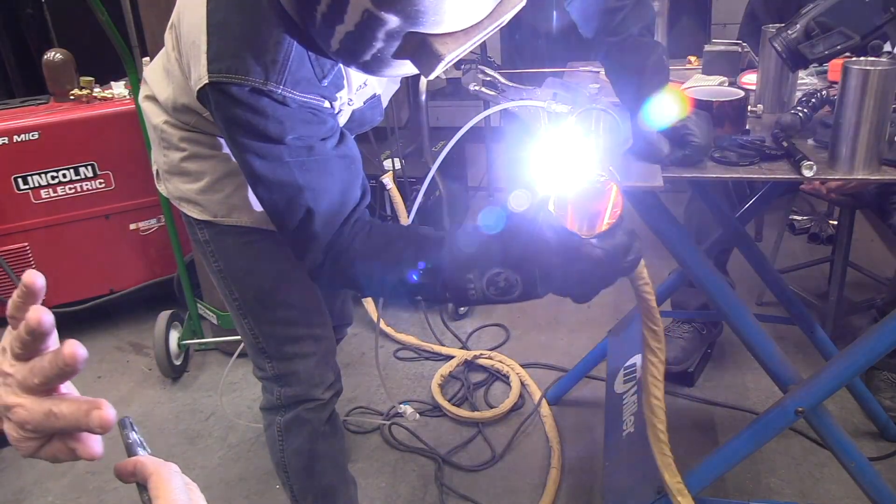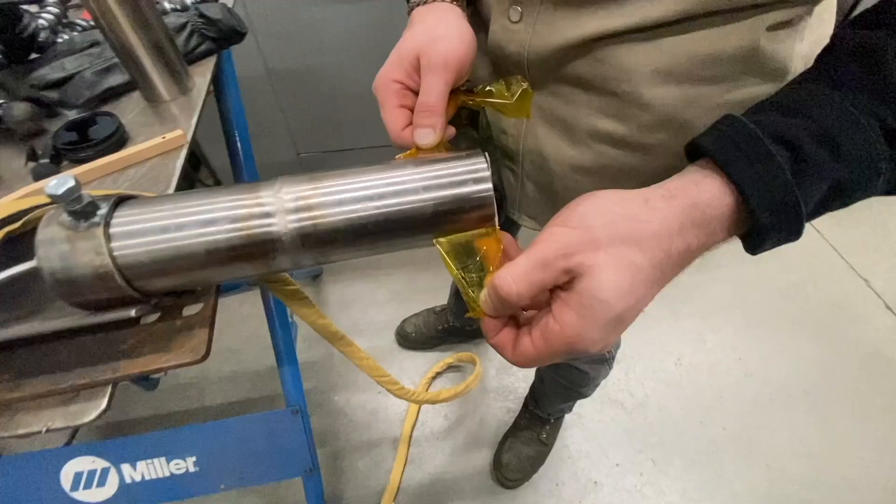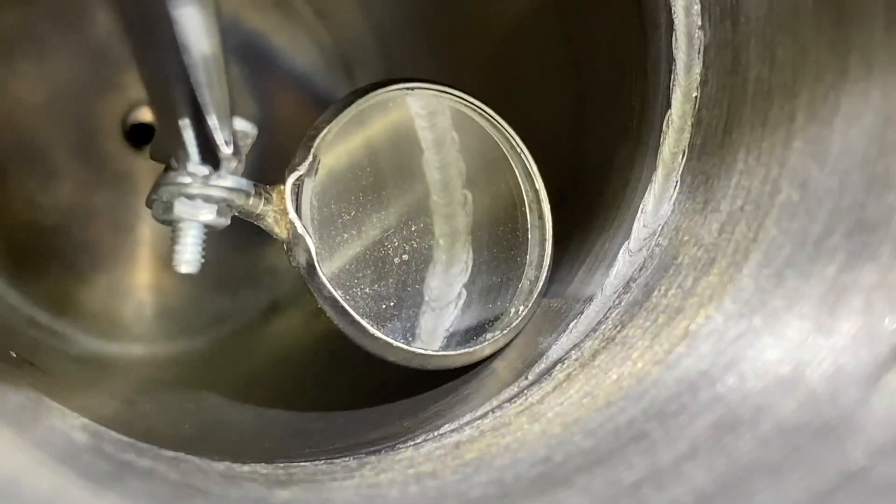This is my friend Andrew Carden just doing a really nice little wiggle, keeping the arc pointed right to that seam. There's a video on hooking up a water cooler with this machine, and that's what we're using — a water-cooled torch for this.